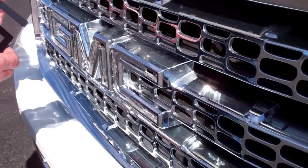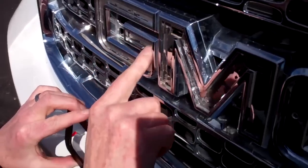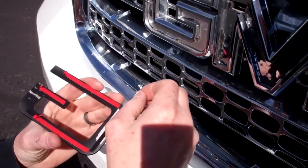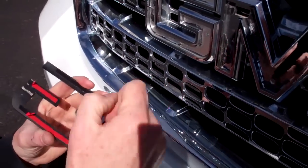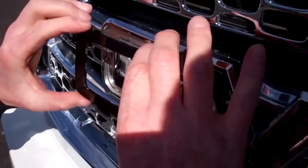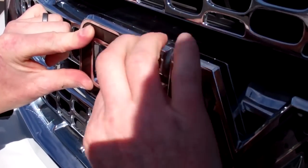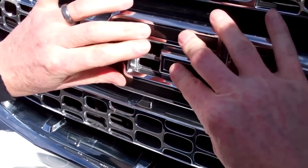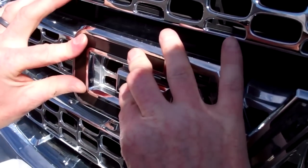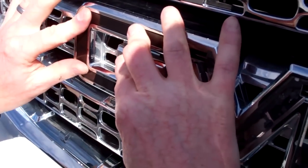Now we're ready to install the letter. First, again, we want to make sure that this is all flat and clean so that when we put the new tape in there it'll stick. Next we'll peel the backing from the adhesive, line the letter up, and press and hold. A good couple of minutes here will make sure that it'll stick forever. Do the remaining letters the same way.